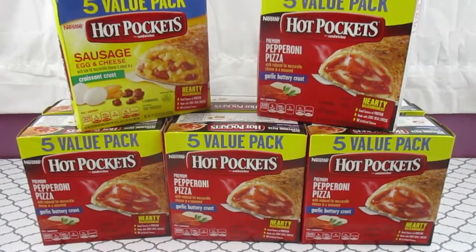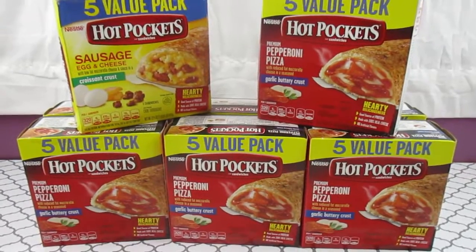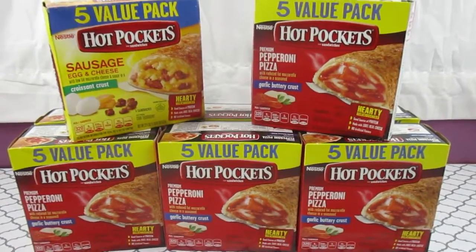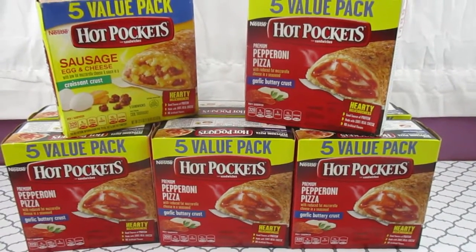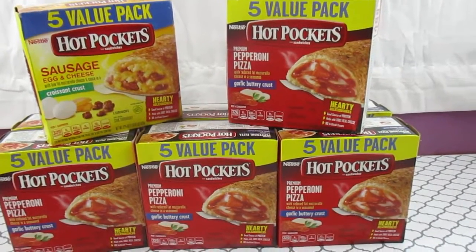Hello everyone, this is Tammy with Bring On A Coupon. Quick video but very good video on the Hot Pockets from Target. Target has a sale going on where these Hot Pockets are two for five dollars.